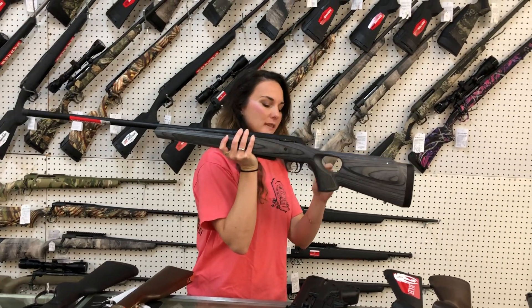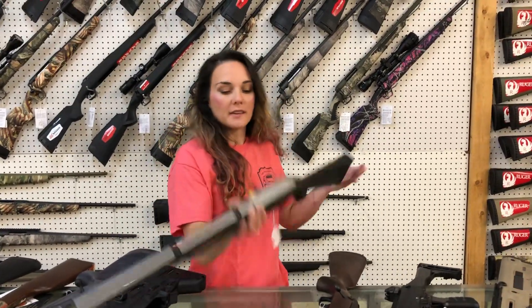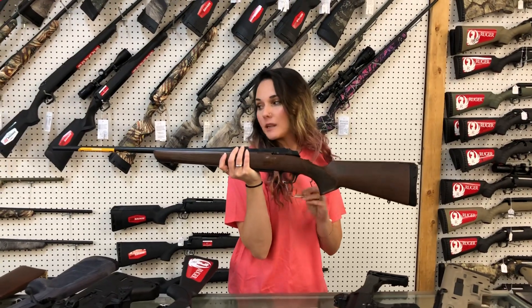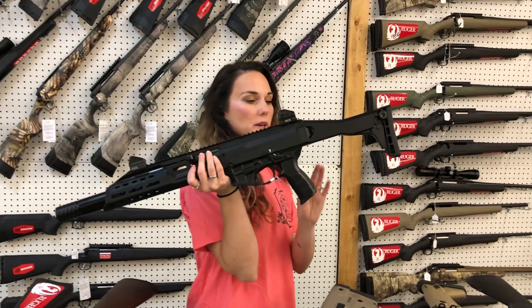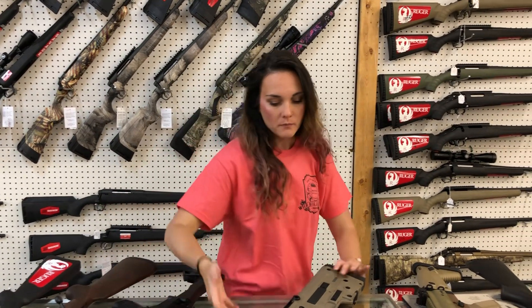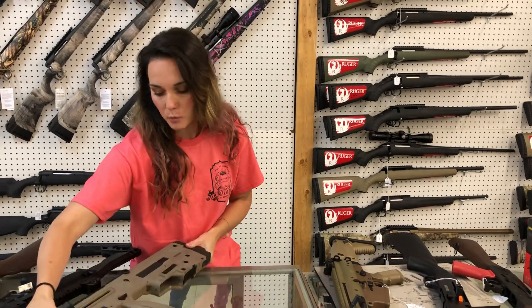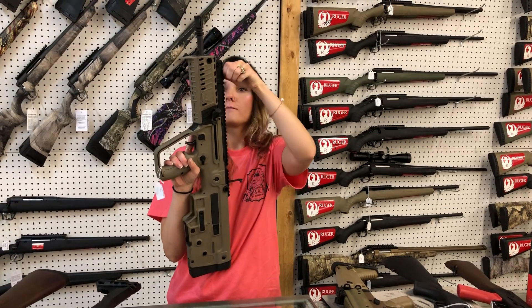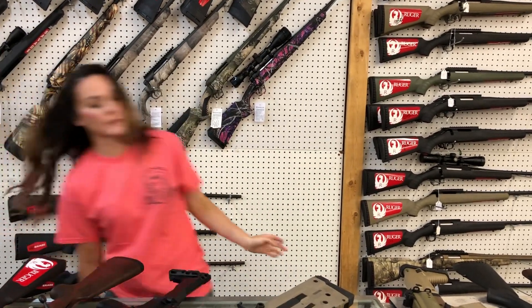Winchester XPR 270 with a thumbhole stock, $720. IWI Tavor 7, 308 in the all black, $1,795. Ruger 10/22 stainless and synthetic, $325. Browning A-Bolt 308 in the wood, she's going to be $610. CZ Scorpion Evo 3 Plus in the carbine setup, she's $870. IWI Tavor X95, she's going to be $1,625 in the flat dark earth — perfect little bullpup. Those do have the pop-up front and pop-up rear sights. I'm checking the 308 — it does not; the 308s do not have the pop-up sights.